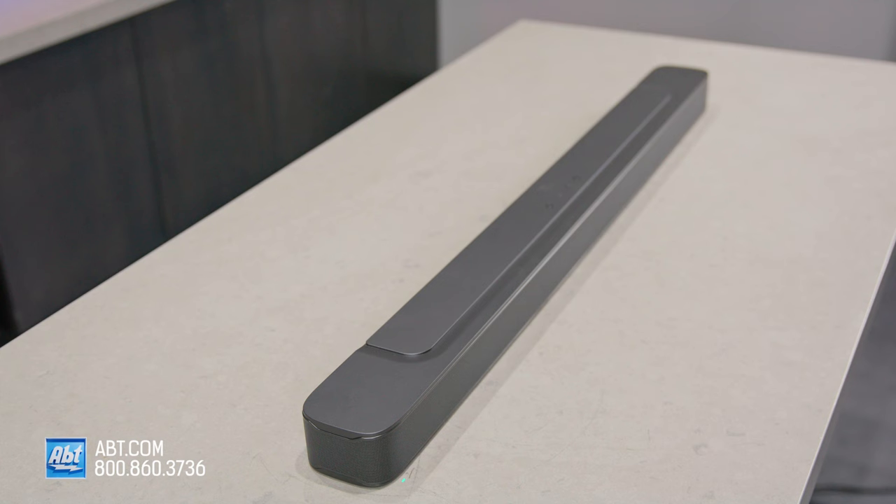The previous generation of the Bar 2.1 was a really popular choice in the $300 to $350 price range, and the Mark II is shaping up to be the same. Size-wise, the soundbar is exactly the same at 38 inches wide, 2.8 inches high, and 3.4 inches deep.